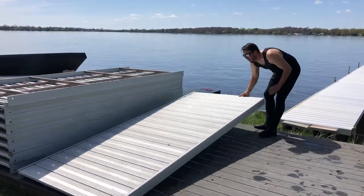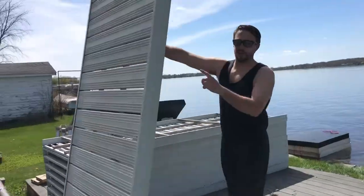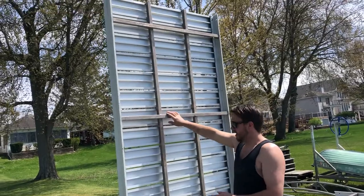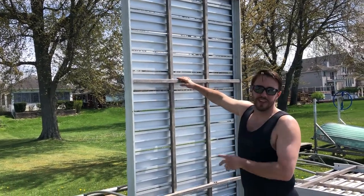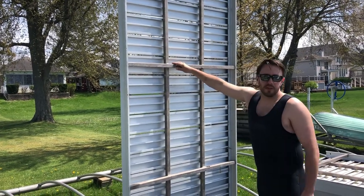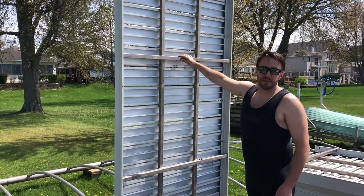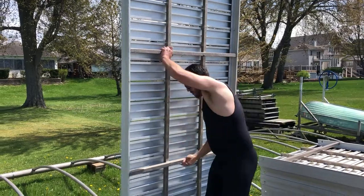What I do is tip it up — you've got your framework underneath here. We do two stringers the length of the dock, four side to side. A lot of people cheat and just do one down the center, two side to side — it's going to be a lot bouncier. So we put double of what you find at most hardware stores. 190 spot welds, 85 pounds — try this with your wooden dock.